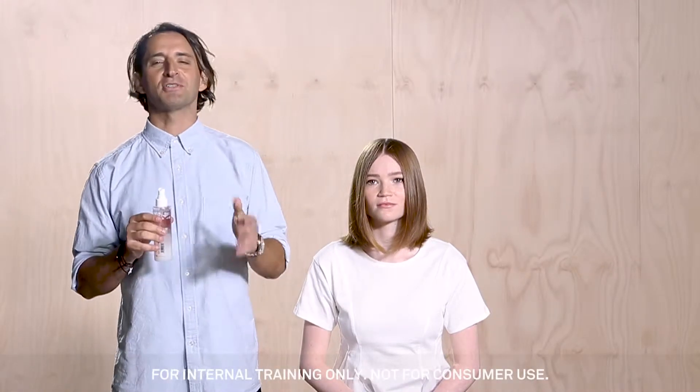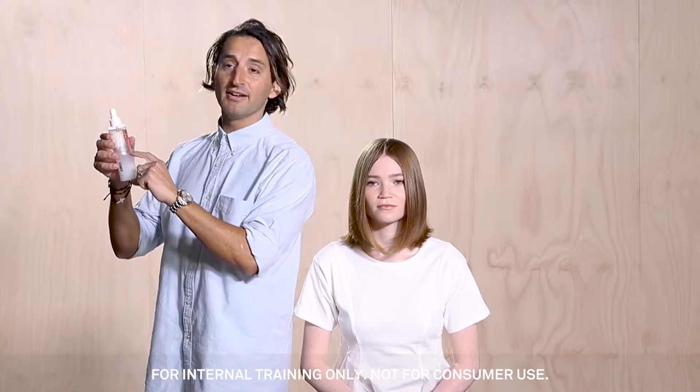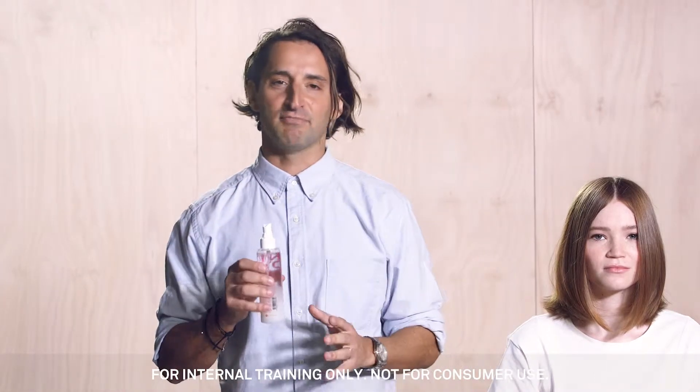Now this is a product I'm really proud of — I Want Body Texture Spray. This is something quite innovative. What we've done here is mix powder and liquid to create texture and maintain body.